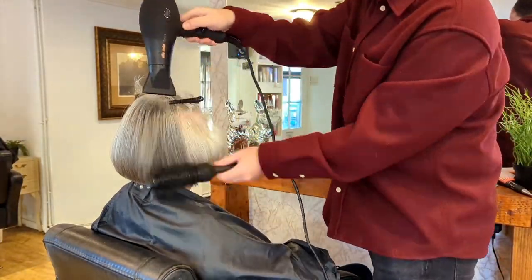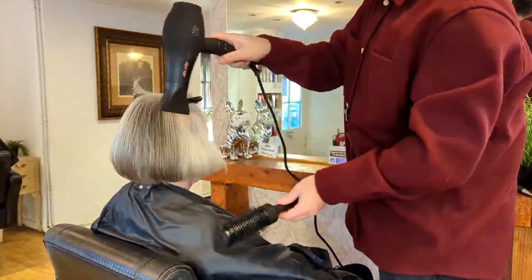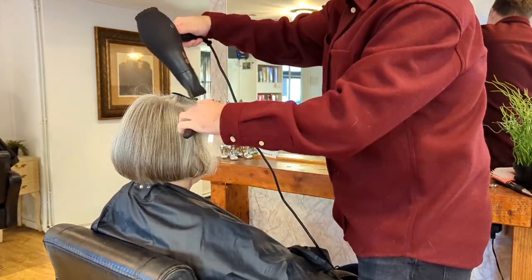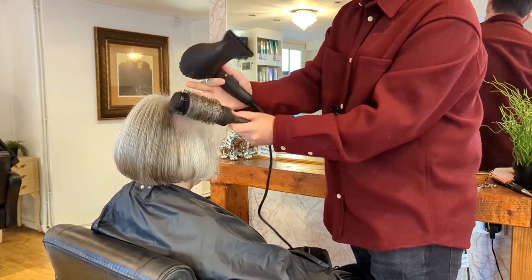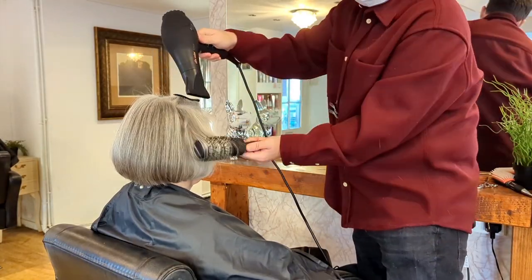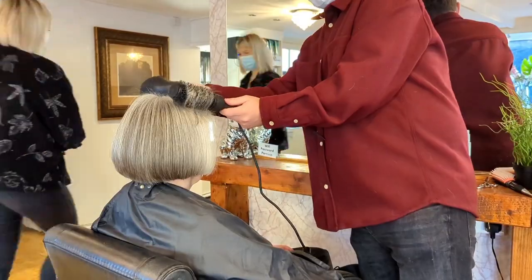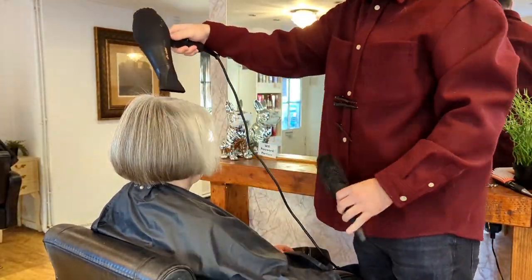You can see the haircut still holds its shape really well — this was well before Christmas, so yeah, it holds its shape really well and makes blow drying super easy. Still working with full speed and full heat setting here, but I know I've got full protection with Dream Blowout, Defy Damage, and the oil.